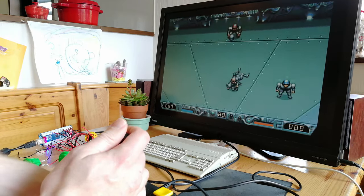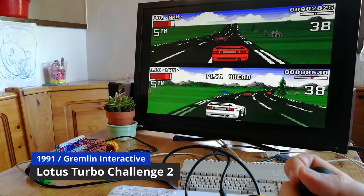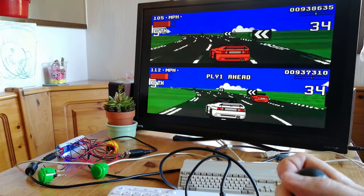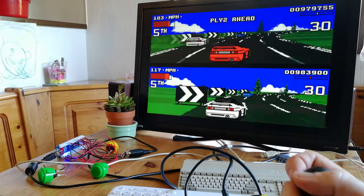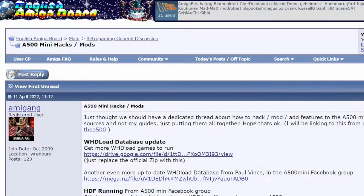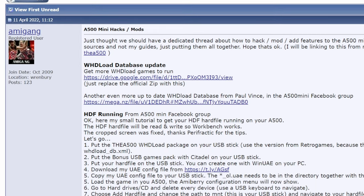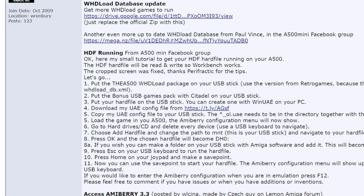This plays loads better. If you want to keep up with some of the mods that are available, check this thread on the EAB. This has always been the place to go for Amiga information — there's a link in the description down below.